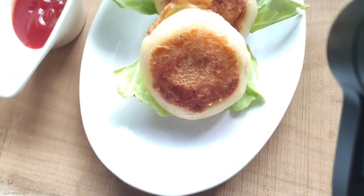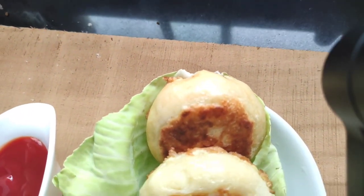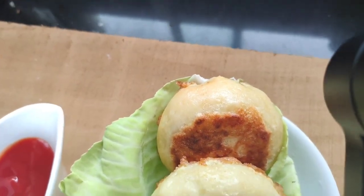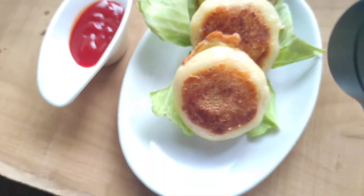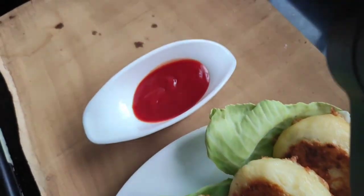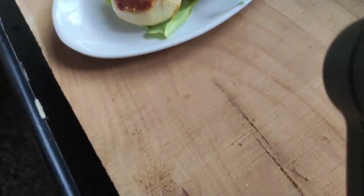Welcome back to my channel. Today I have brought a very interesting recipe — it is the beef potato chops. It is liked by everyone and it is a famous Goan dish. It is mostly prepared during some occasions. It is a side dish recipe and it can complement any other dishes. So without wasting any more time, let's get started.